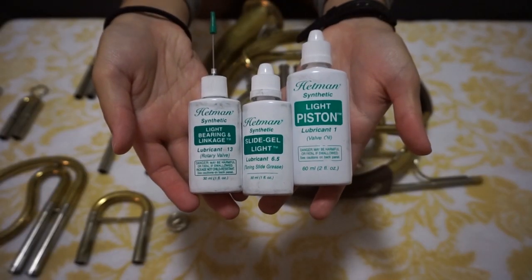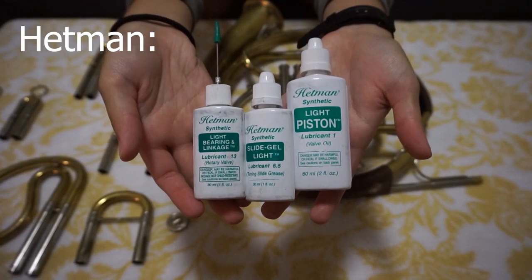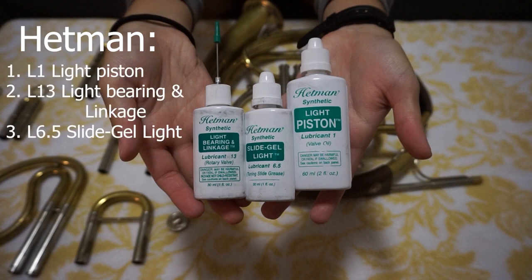Now it's time for oiling the horn. I use the Hetman brand of oils — three oils total. The first is lubricant number 1, light piston. The second is number 13, light bearing and linkage oil. The third is for the slides: lubricant 6.5 slide gel light.